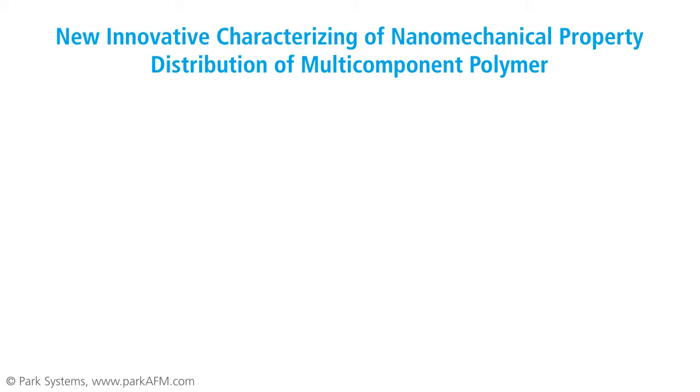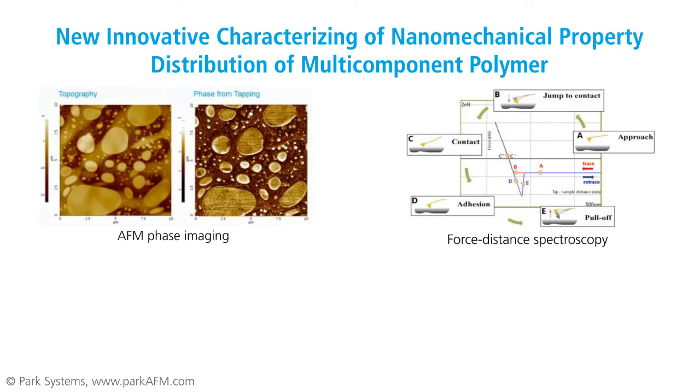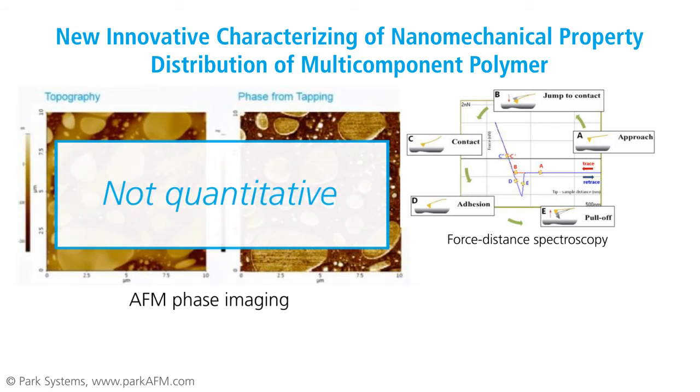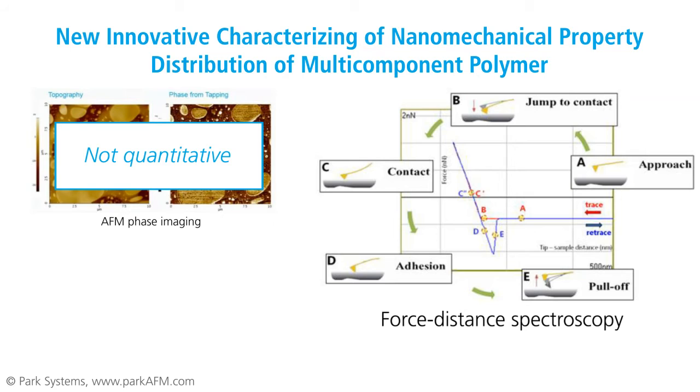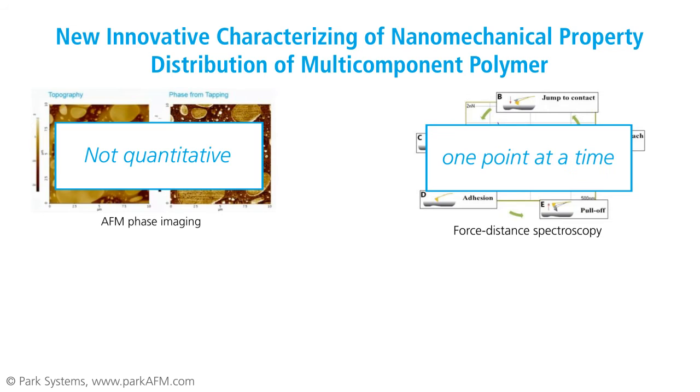There are two conventional methods for studying these mechanical properties. One is AFM phase imaging and the other is force distance spectroscopy. AFM phase imaging provides a mechanical property distribution visual using qualitative contrast. On the other hand, force distance spectroscopy records mechanical data quantitatively by indenting a cantilever tip on the sample surface one point at a time. To adequately characterize a multi-component polymer's mechanical properties, it is necessary to acquire both a distribution image and quantitative data simultaneously.